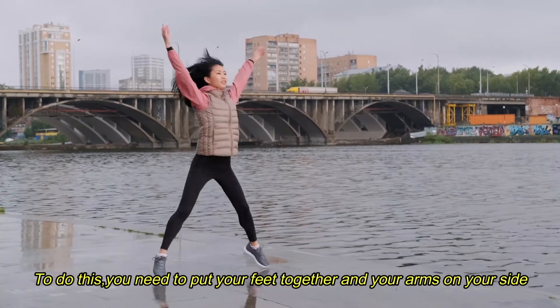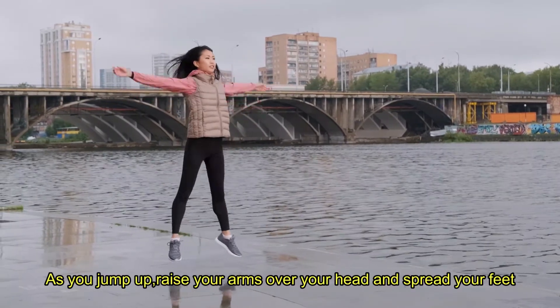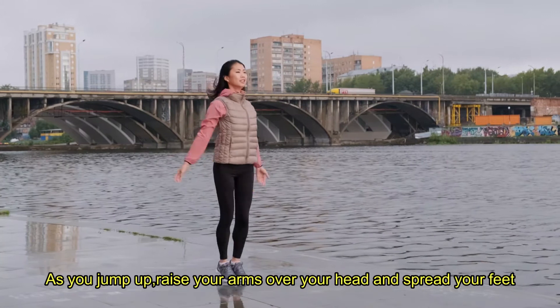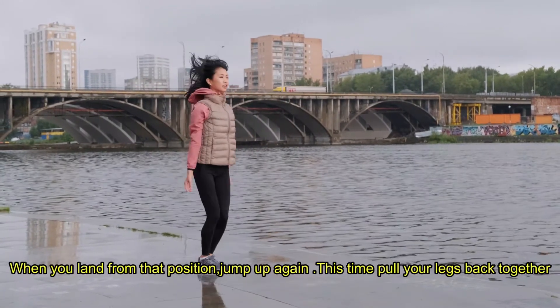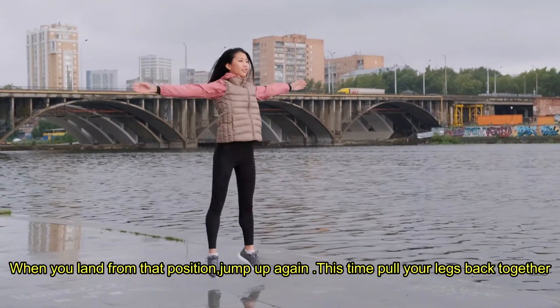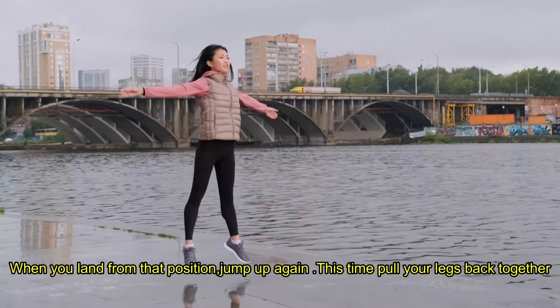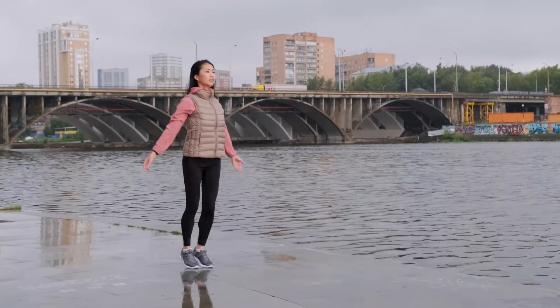As you jump up, raise your arms over your head and spread your feet. When you land from that position, jump up again — this time pull your legs back together and your arms to your sides. Repeat the process.